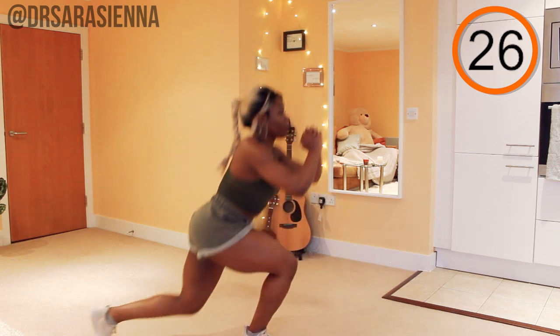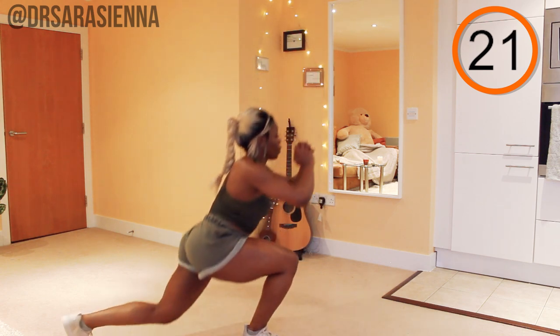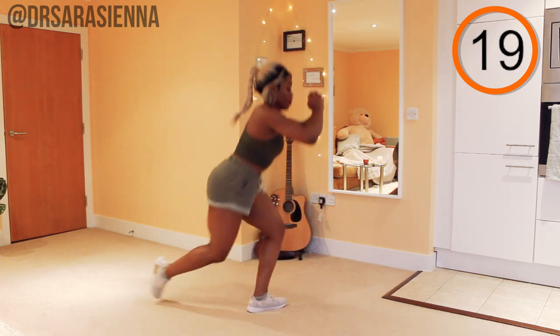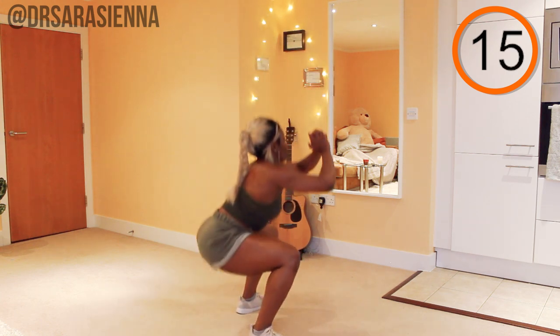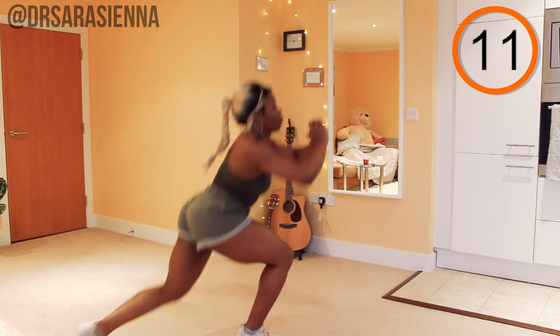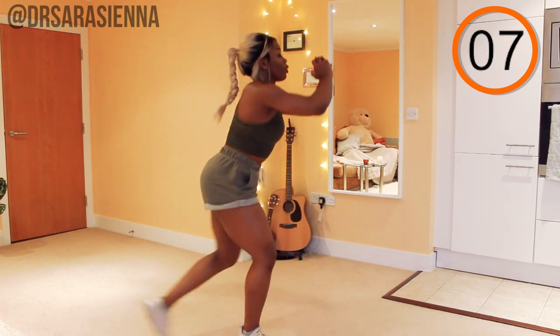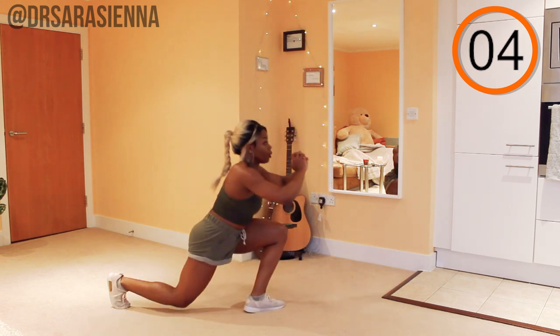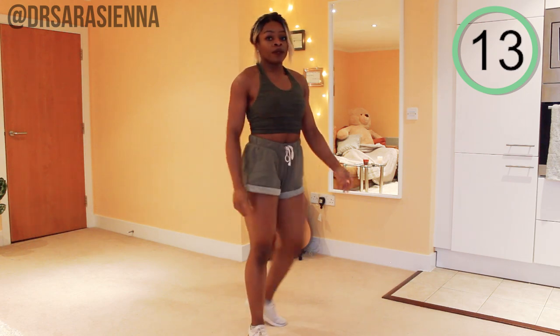If you need to slow down, that's fine, but keep going — you can do this. Make sure you keep breathing deeply, controlling that movement, sitting back into the squat, intentionally squeezing the glutes. Controlling as you come back for the curtsy lunge, keeping the chest nice and high. You're doing really well. And relax.